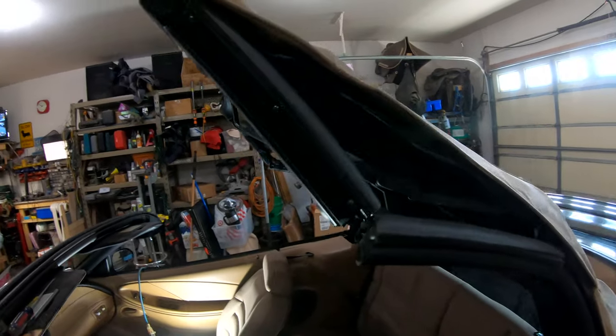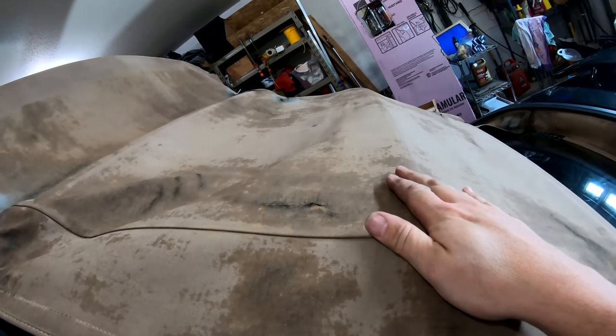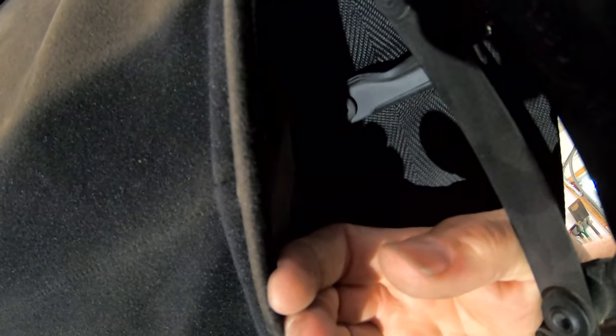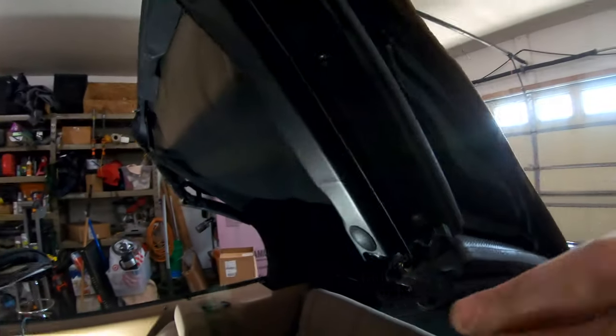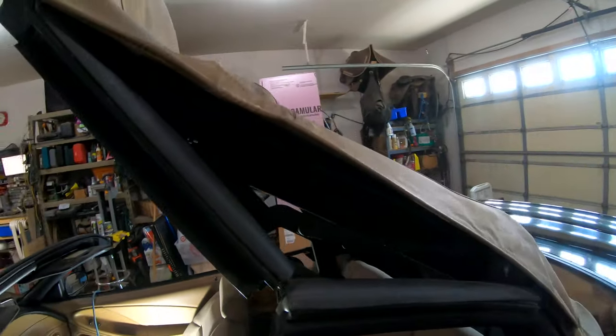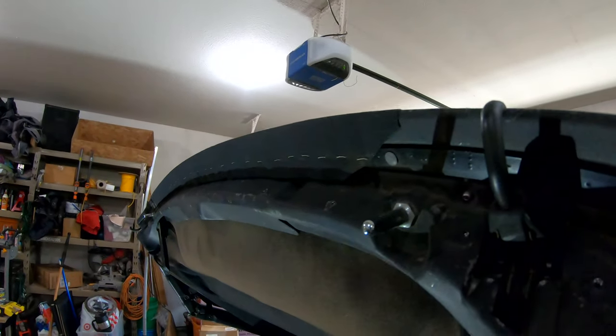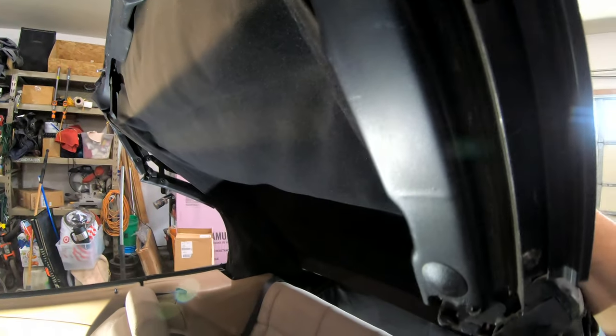Next here we have two crossbars in the roof and those are held on underneath here. Under the inner cover there's a pair of T20 screws — they're on both sides, passenger and driver, front and rear on both of these crossbars. We're going to go ahead and take those off and that's going to allow us to start pulling this back. There is an inner liner which is stapled down, and I'm going to try and leave it and not pull it down if I can help it.